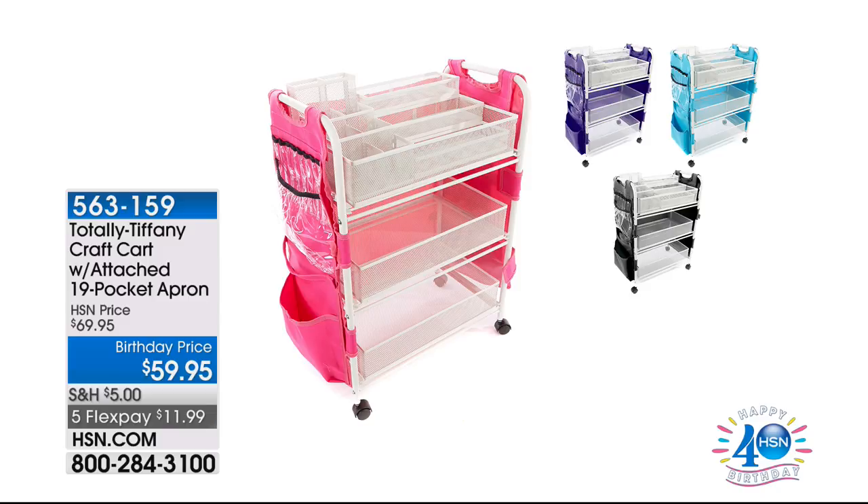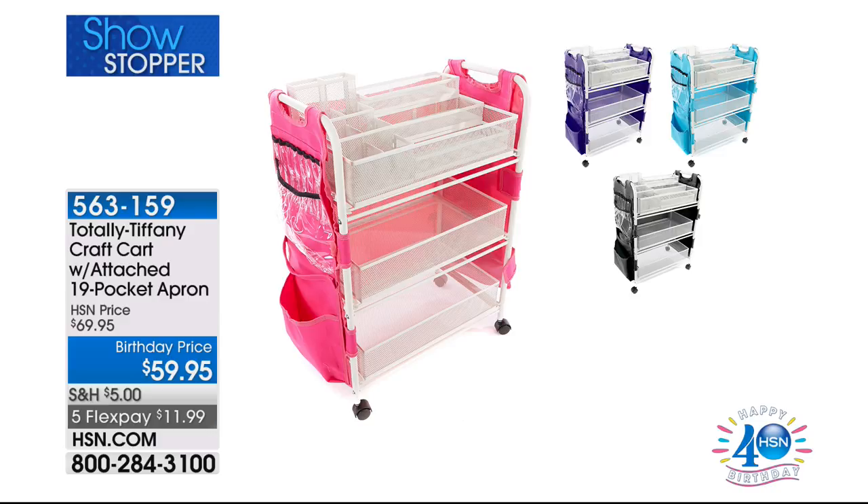Item 563159 from none other than Tiffany — Total Tiffany — this is your crafting cart. It is brilliant. It goes underneath your desk, got everything there. We have four colours available: black, turquoise, purple, and pink. $59.95. I did a bit of an investigation — on the Tiffany website it's around $100. Here it's $59.95, with a flex pay of $11.99.